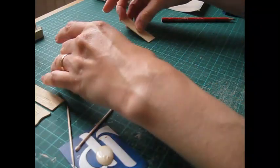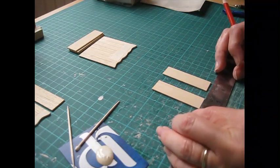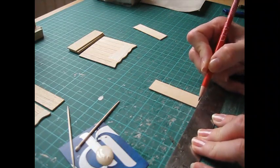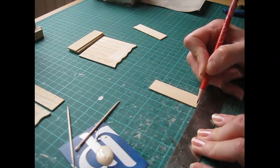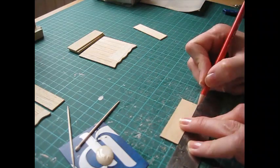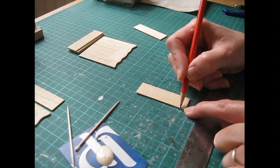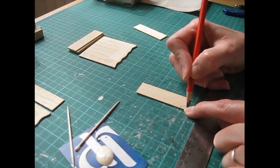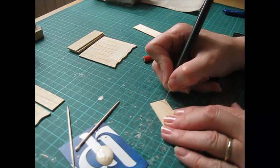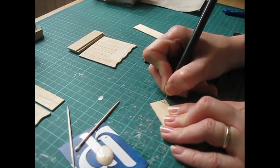Once that is drying we can prepare our side pieces using a similar technique to the mouldings. Start with one - make a pencil mark six millimetres along the bottom from the edge, then turn it onto the side and make a pencil mark six millimetres, or a quarter of an inch, in. Then draw a curve between those two pencil marks. Take the scribe and score that into the wood - it's a much simpler shape this time so a lot easier.